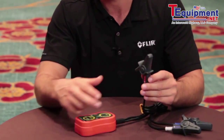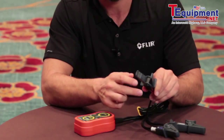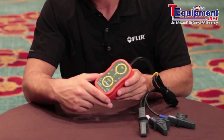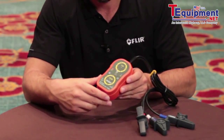Our test leads here are alligator clips for phase 1, 2, and 3, and they are non-metallic contact leads, so they don't need to penetrate the insulation of their wiring. Once hooked up, the PRT200 will indicate if the motor is in forward rotation clockwise or in counterclockwise reverse rotation.